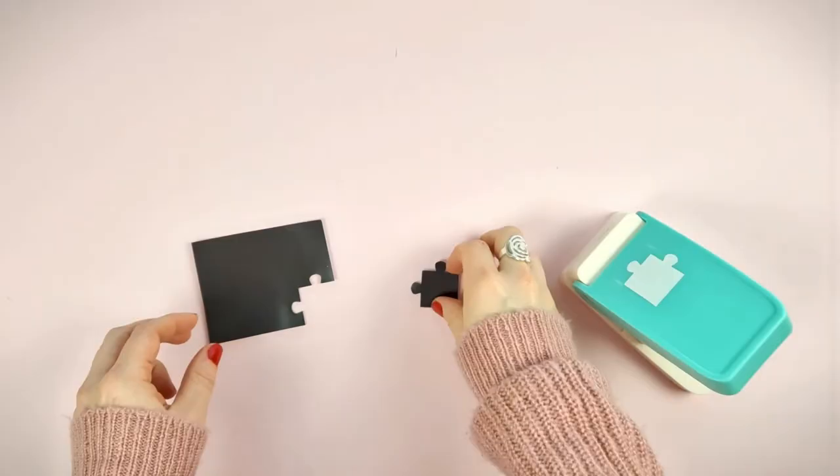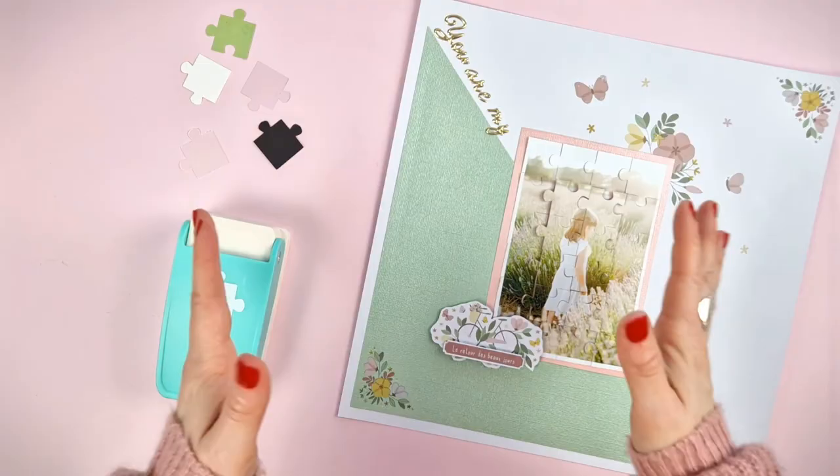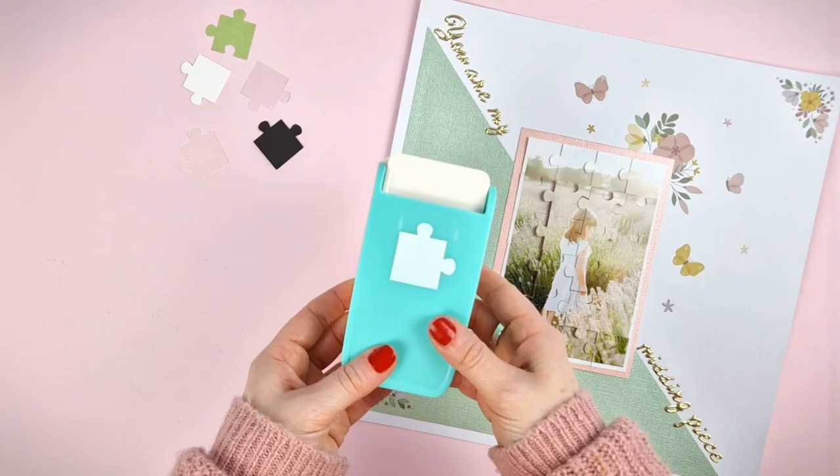As you can see, this punch will allow you to create the most original projects such as cards, layouts or whatever you can think of. We can't wait to see what you can do with it. See you in the next video.